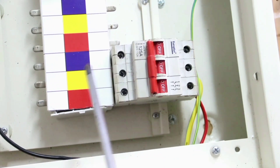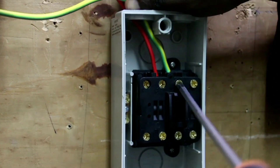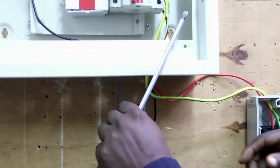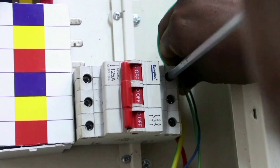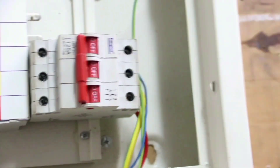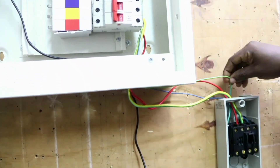This yellow is connected to this yellow, this red is connected to this red. Then we connect our blue phase and connect it to the blue. From our earth bus bar, we connect our earth to our isolator.